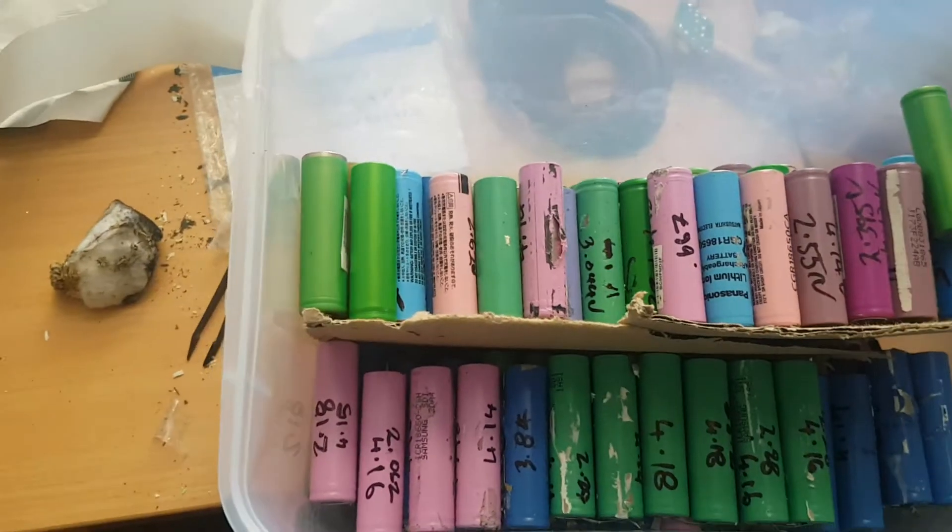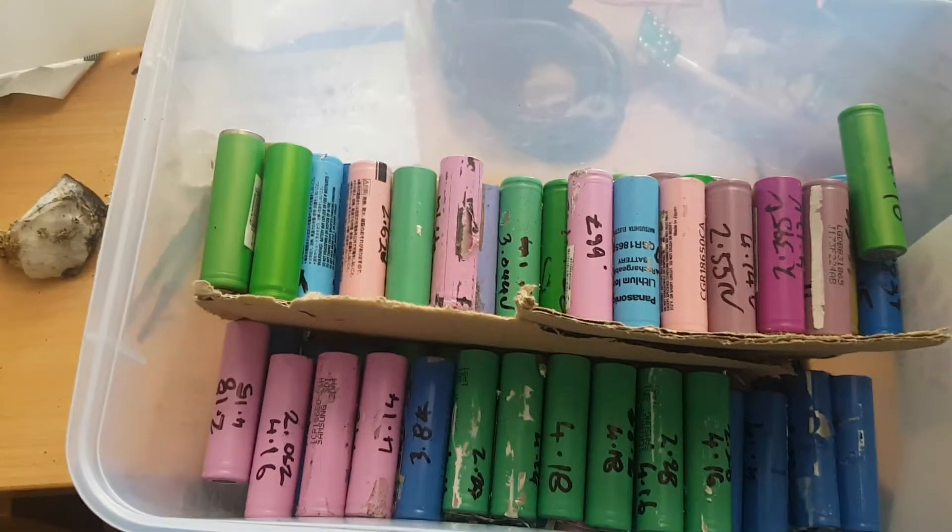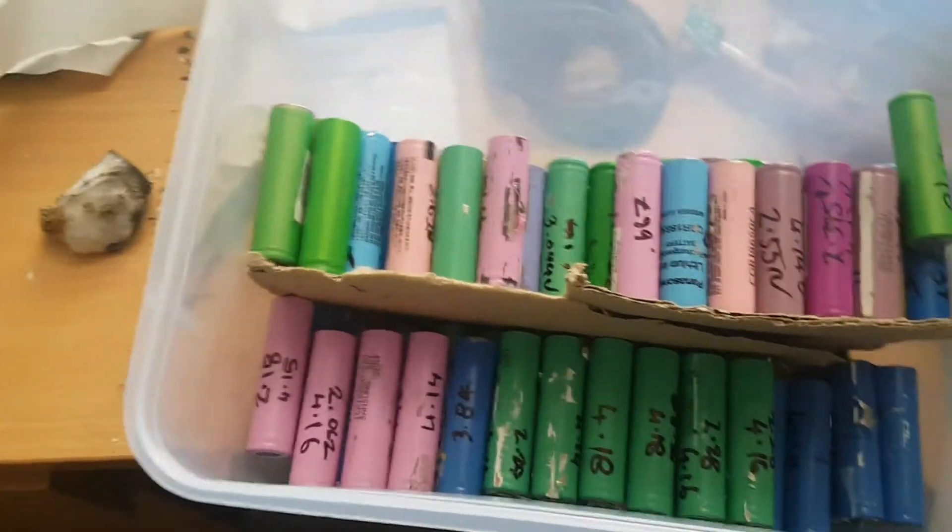I've got close to 170 to 261 batteries. I've got these ones here that aren't charging properly, so I might give them a try on the machine to see if I can recondition them. But that's pretty much my hobby at the moment.